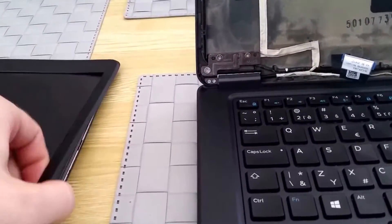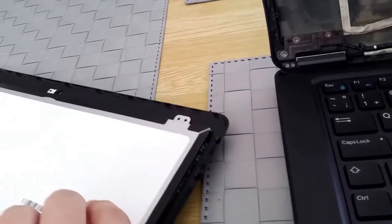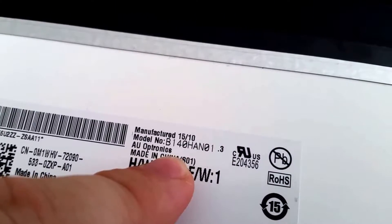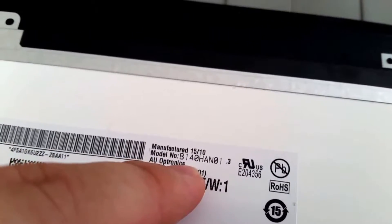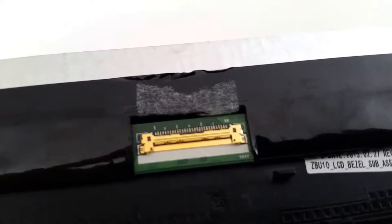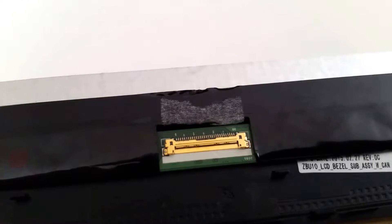If you want to know the model number of this display, it's good to know if you have a crashed display. So this is the number — just put it into eBay and get a new one. And this is what the connector looks like — let me try to focus it.